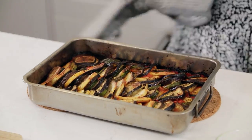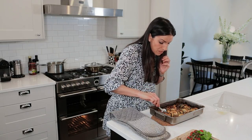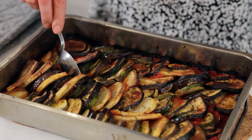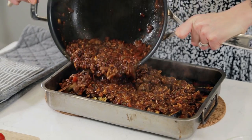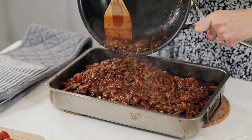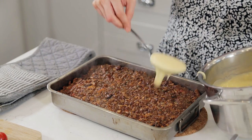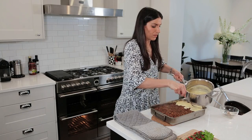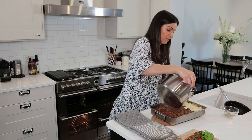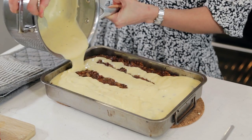Here are those beautiful crispy roasted vegetables. You can see that lovely tomato sauce and passata underneath, and the potatoes are actually falling apart — so you can see that they're cooked. Very carefully pour this beautiful filling over the vegetables and just spread it out evenly. Then pour the bechamel over the top — you can just start by pouring it over, then very carefully drag it across to get a nice even topping.